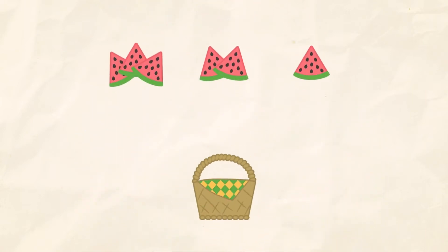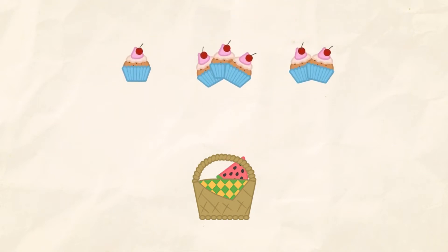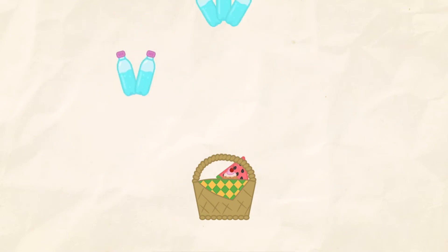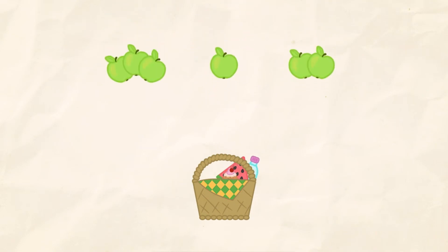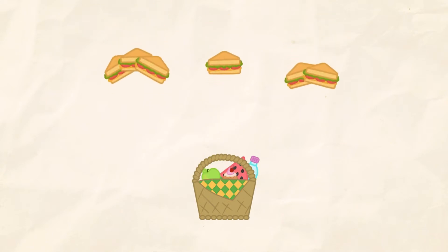Put one item into the basket. 1. 1. 1. 1. 1. Perfect!